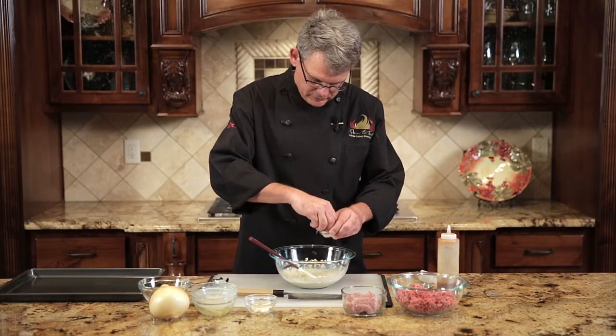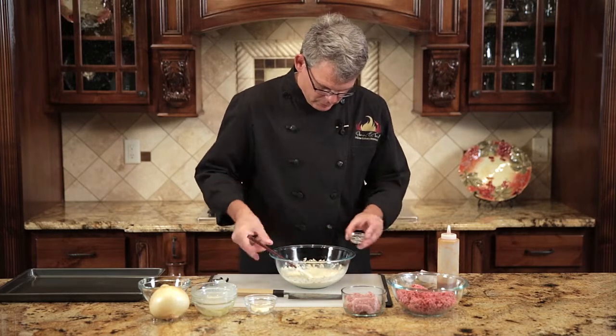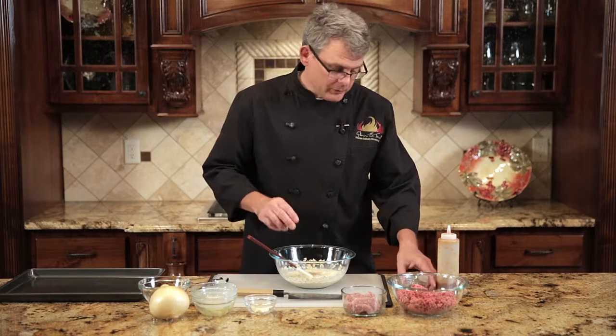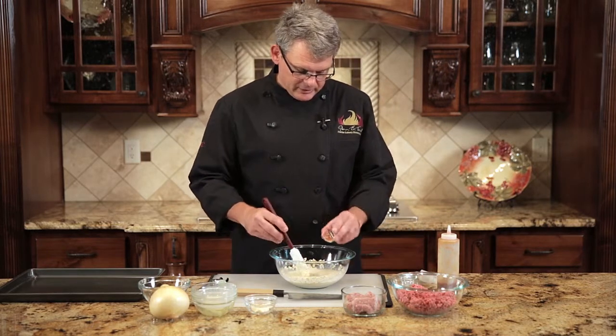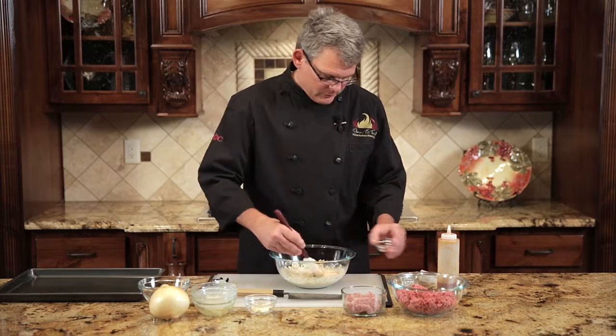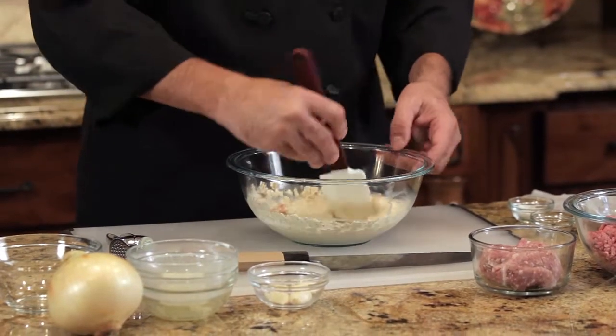You can add a bit of salt at this point, a little pepper. Now the recipe calls for a pretty good bit of cayenne. I like it hot, so I usually put the whole amount in. You can put half or none if you want if you don't like it spicy, but it'll definitely give it a kick.